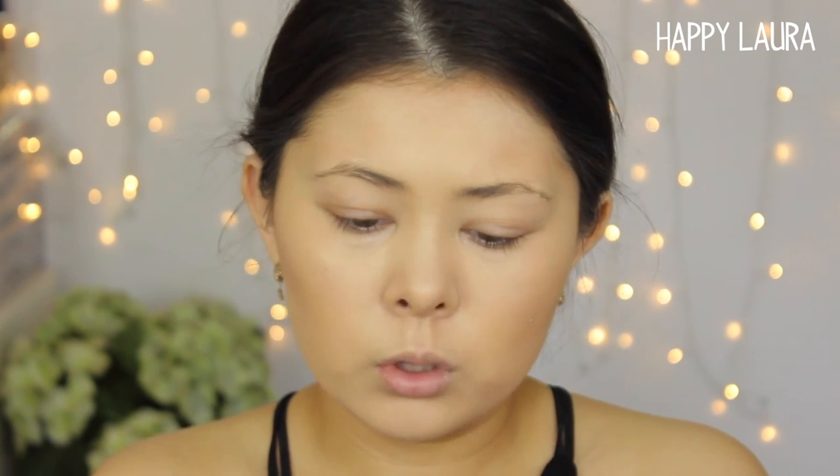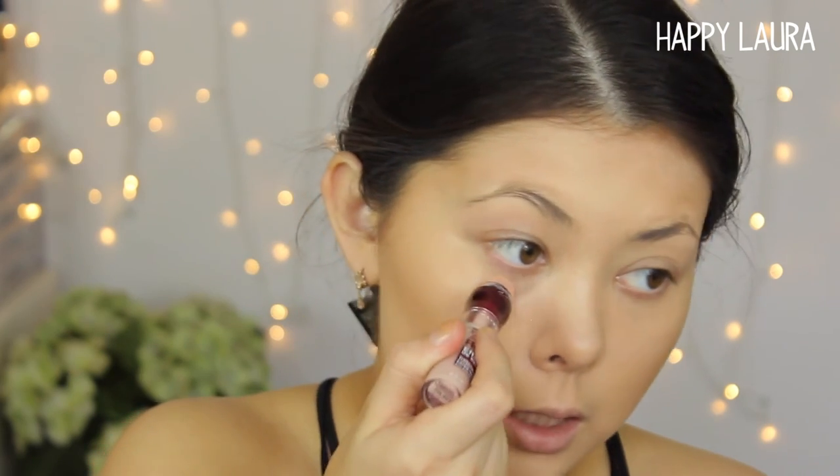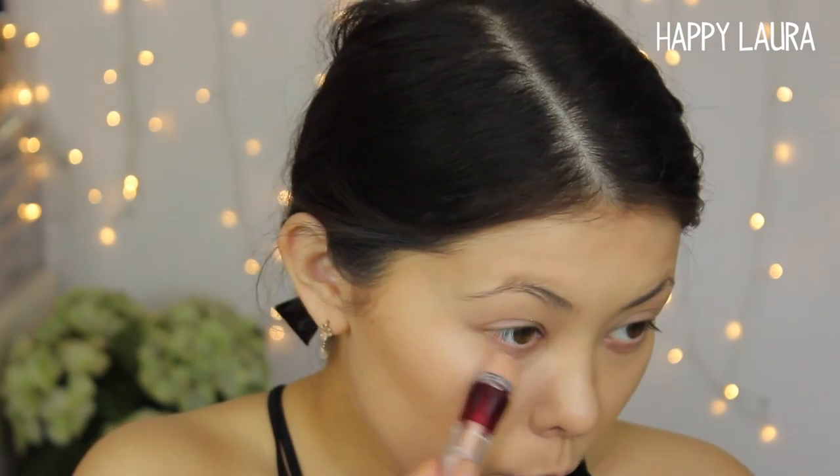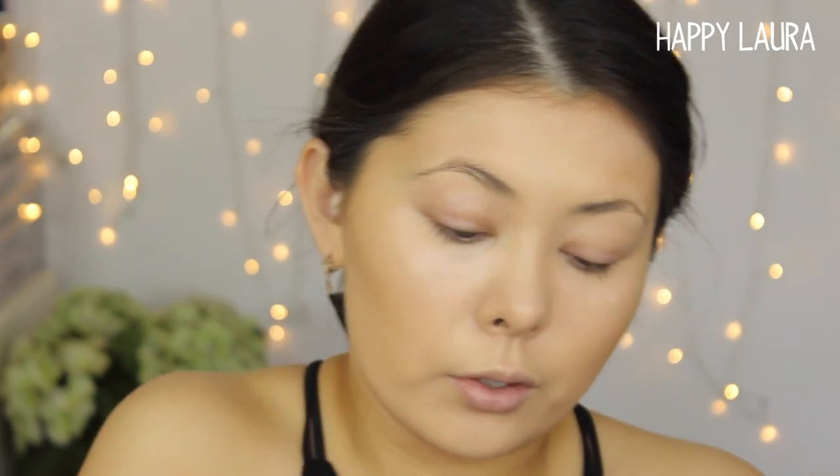I'm going to take my Maybelline Instant Age Rewind in the shade Illuminate Brightener — just a few clicks of that underneath my eyes to lighten the area. This is pink based, which is probably not ideal for my skin tone. I probably should be using my yellow-toned one, but I finished up my old one and have a new one sitting there — I want to use up this one first. Does anyone else do that or is that just me?